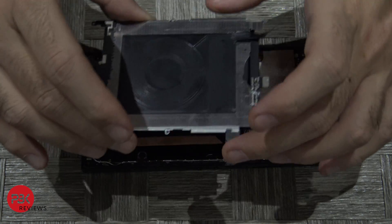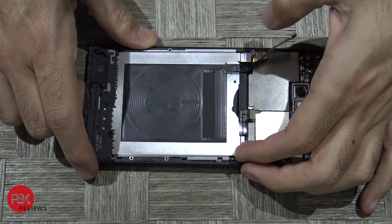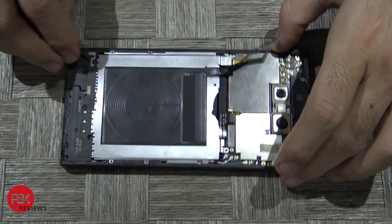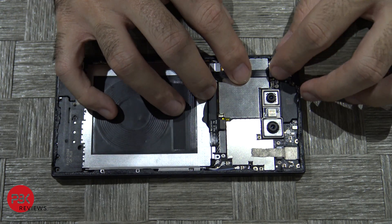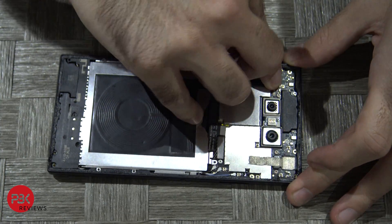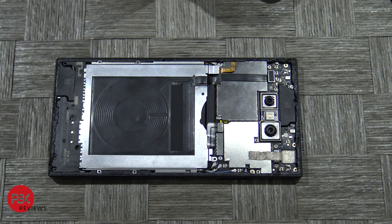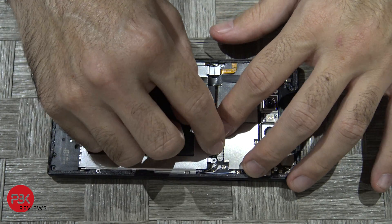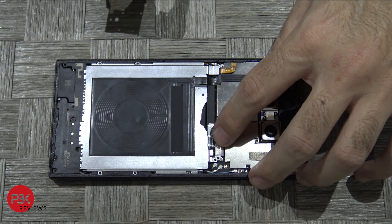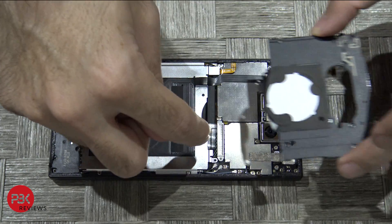Now go ahead and put the battery with the metal back plate back in. Then go ahead and connect your wireless charging pad back to the main board. Connect your battery cable and then put your metal shield back in. Make sure this metal bracket stays straight — if it doesn't you can adjust it through the holes. You'll need to put the screw through the plastic and then through that metal shield.